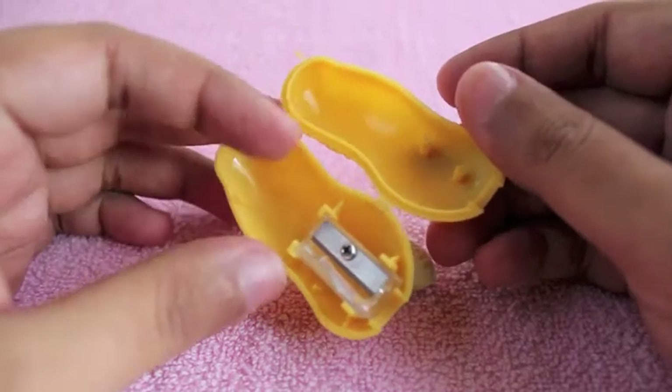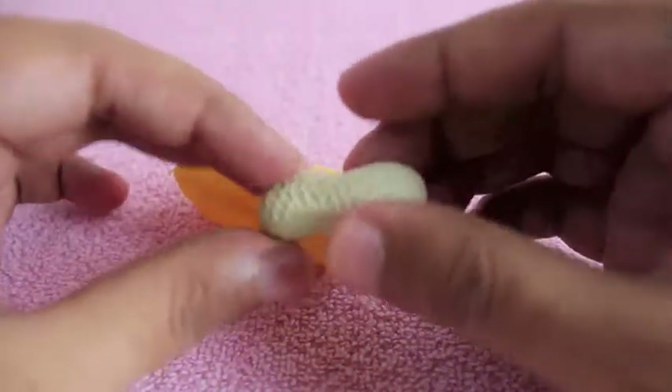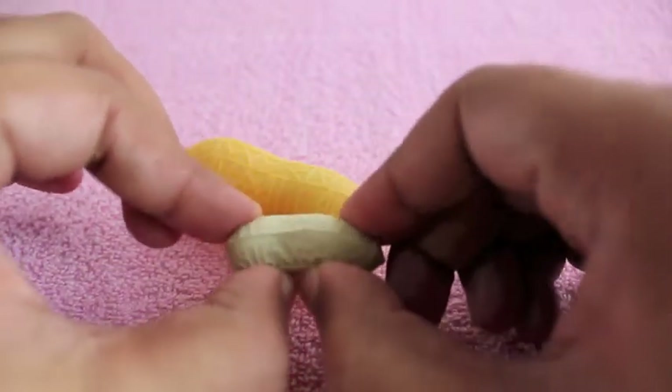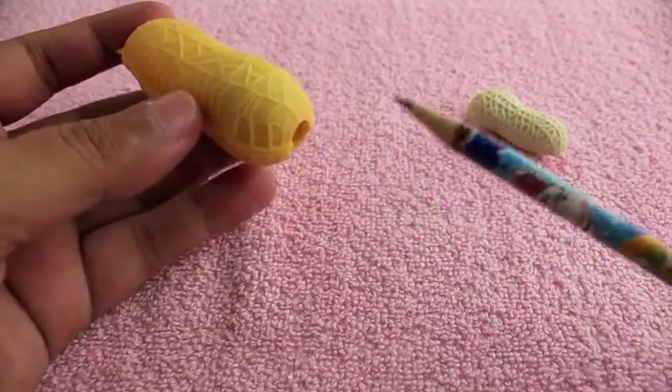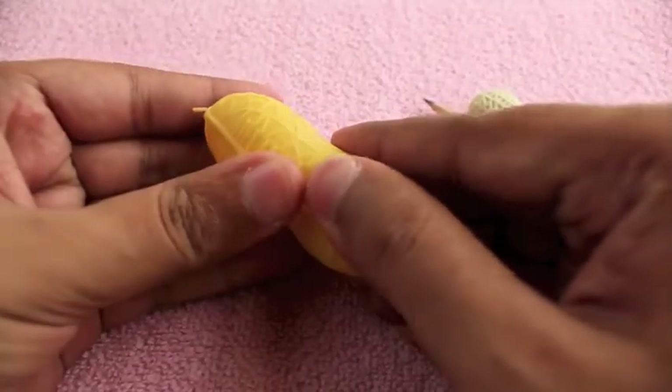As you can see, there is a sharpener and the remaining space can be used for storing the wastage, and this is the eraser. It's quite soft. Once you sharpen your pencil, all the wood scraps stay behind.